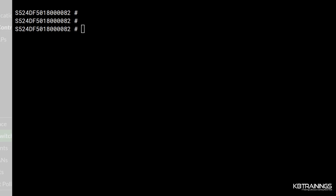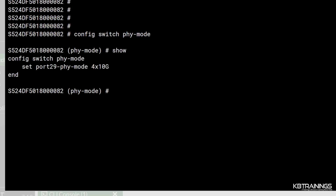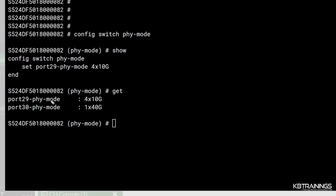From here, the command to split the port is: config switch physical-port, then set speed-mode or fee-mode. If I do 'show' you can see there is only one command — the one I put in to split port 29. And if I do 'get,' you can see that port 29 is now running under 4-by-10G mode and port 30 is still under 1-by-40G. That's how you define whether you want to run 10-gig or 40-gig.